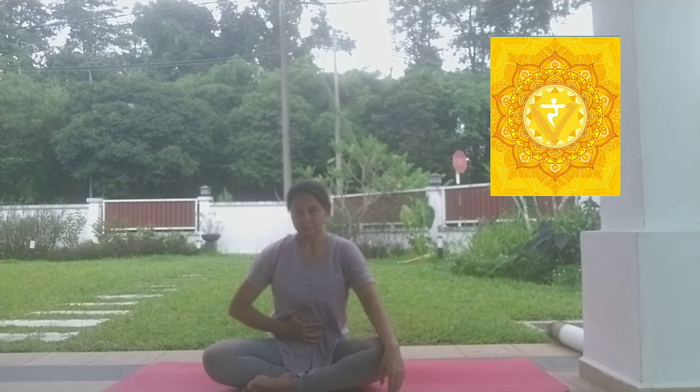Right behind the navel in the spine is Manipur Chakra. Manipur Chakra is also called the solar plexus — it is believed that the solar plexus is the fire center of our body. This chakra is symbolized as a bright yellow lotus with ten petals, also with a fiery red triangle in the center. The bija mantra of Manipur Chakra is Ram.